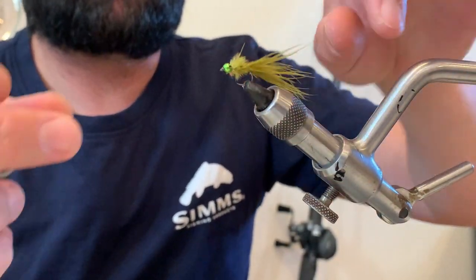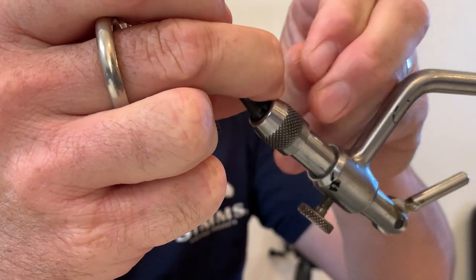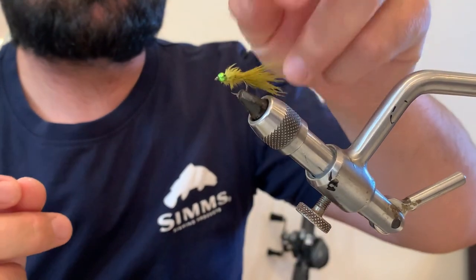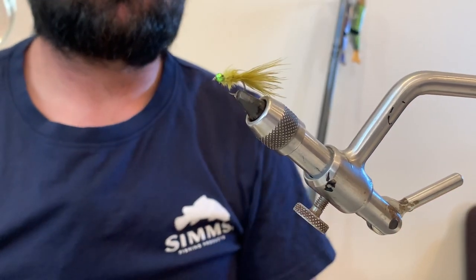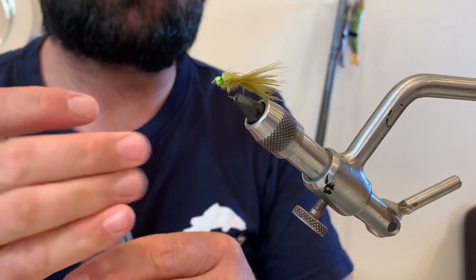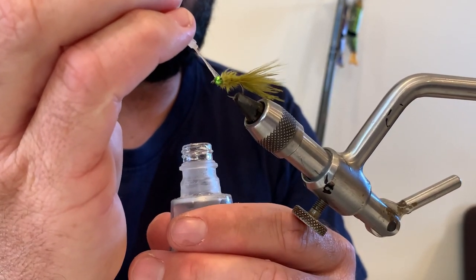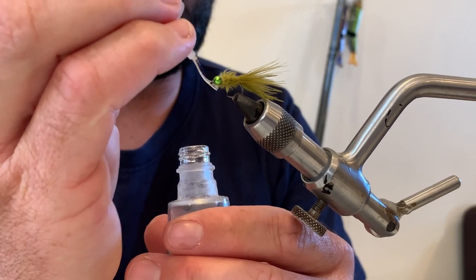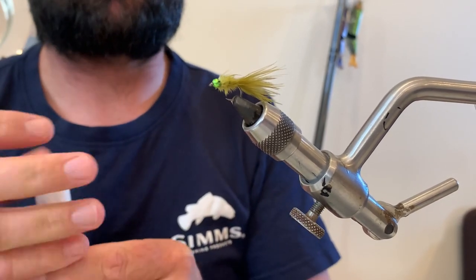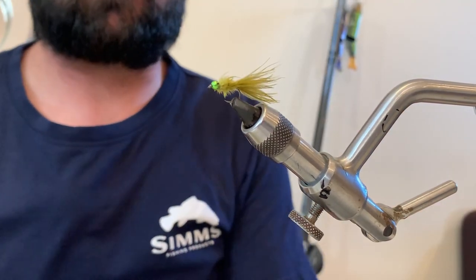Then we can select the tail length that we want — we want a little bit of movement, but we don't want it too long. Just pinch the end together with fingers and thumb, and that finishes the fly off. A little bit of head cement and it's all done. Very quick, simple tie. I think all of the best flies are like that, because you can tie up enough of what you need in very little time, and they're super effective.